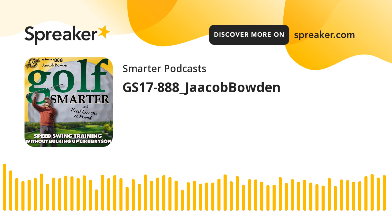Hi, this is Jeff Watson from Santa Ana, California, and I play at Willowick Golf Course. This is Golf Smarter number 888: swing speed training to increase your distance without bulking up like Bryson, featuring Jacob Bowden. This is Golf Smarter — sharing stories, tips, and insights from great golf minds to help you lower your score and raise your golf IQ. Here's your host, Fred Green.